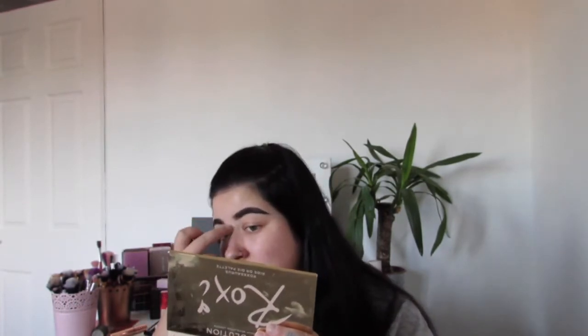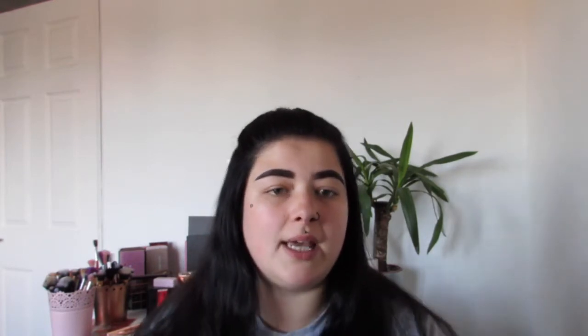Moving on to eyeshadow — I have hooded eyelids, so doing eyeshadow was a struggle at first but I've learned to hack it. My first tip is to use concealer as an eyelid base. You can use eyeshadow primer but I prefer concealer — it gives more pigment from the palettes I use. I'm using the Collection one and a damp beauty blender. I'm going to pop some on my eyelids and blend it in gently so the eyeshadow will stick better and last all day. There are so many benefits — it smooths them out and the blending is better.